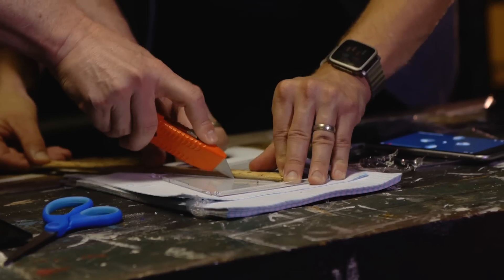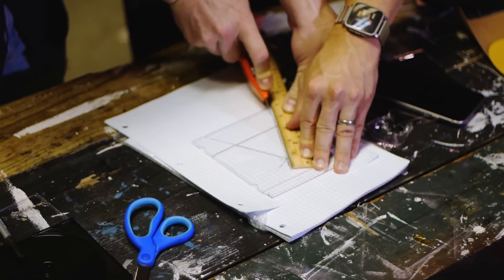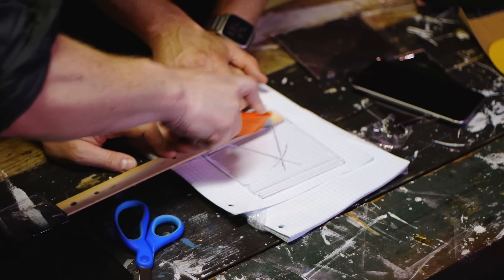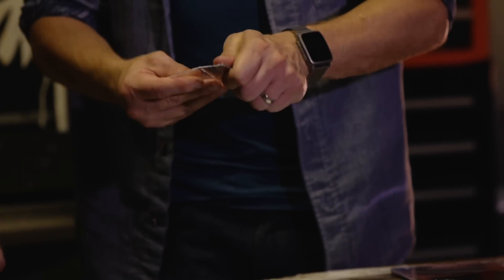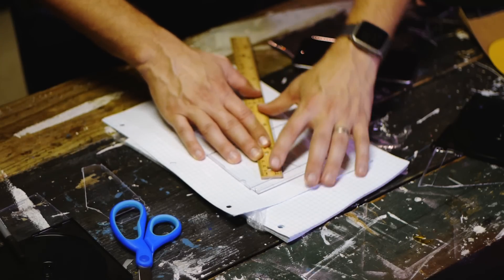Watch your fingers. See, when you push hard you get those cracks. You could just keep scoring the same spot over and over again. Let's see if we can crack these along those lines — there we go! Look at that. We need four of these; these are going to be our facets.